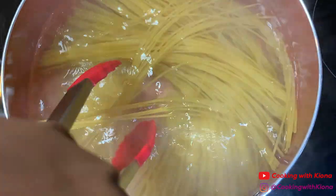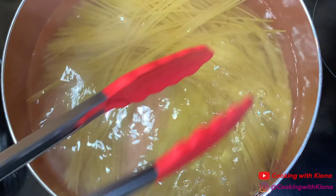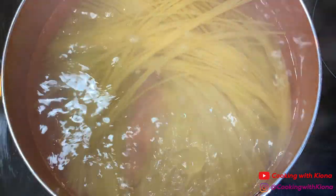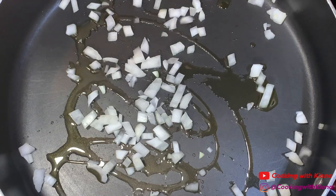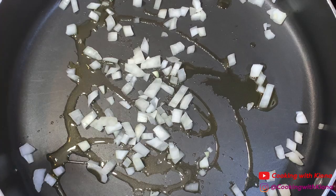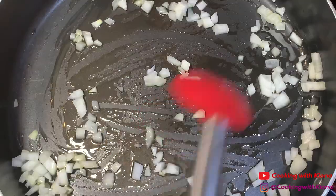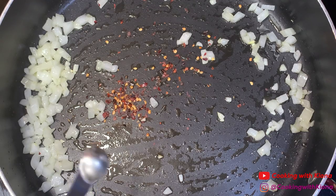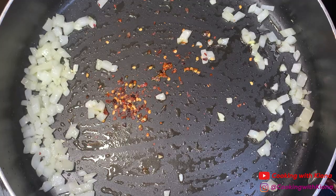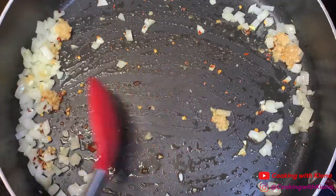Next, in a large pan add olive oil, then add 1/4 cup of diced onions. Sauté your onions for about 5 minutes, then add 1/4 teaspoon of red pepper flakes and 1 tablespoon of minced garlic. Sauté everything together for about 30 seconds to a minute.